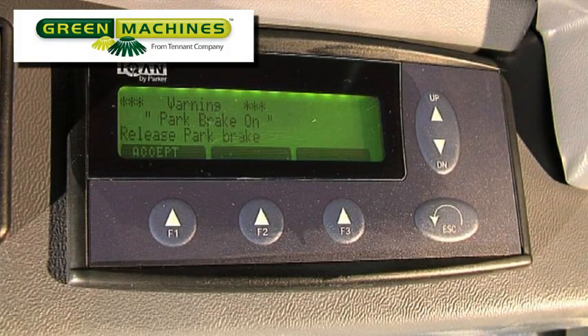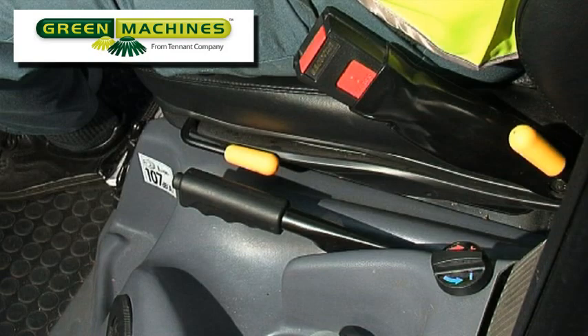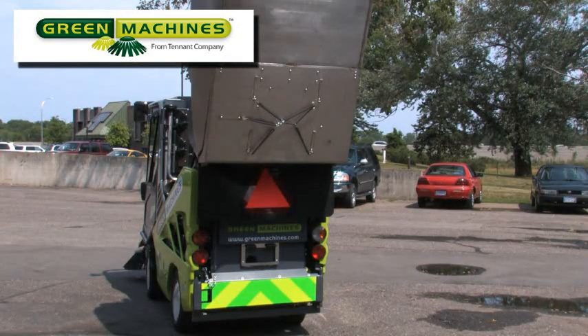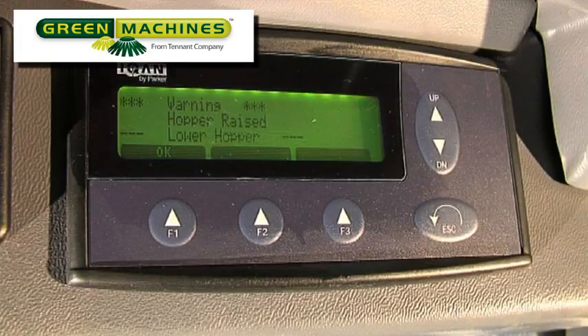If the parking brake is on when the directional lever is placed in forward or reverse, the MDM will display: Warning! Park brake on! Release Park brake! And an alarm will sound. If the hopper is raised when the directional lever is moved from the neutral position, the message 'Hopper raised' is displayed. As a safety feature, when the hopper is raised, the machine speed is limited.